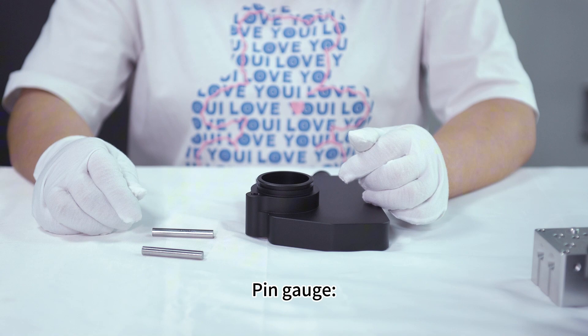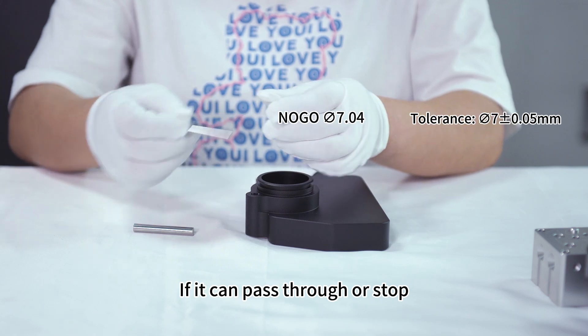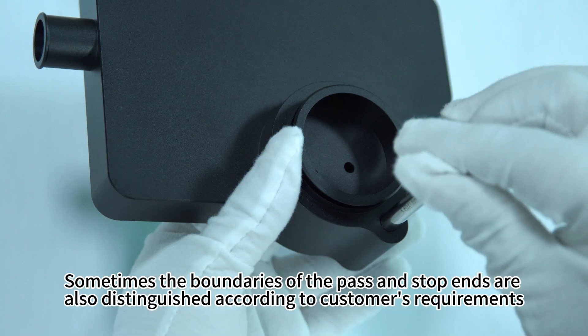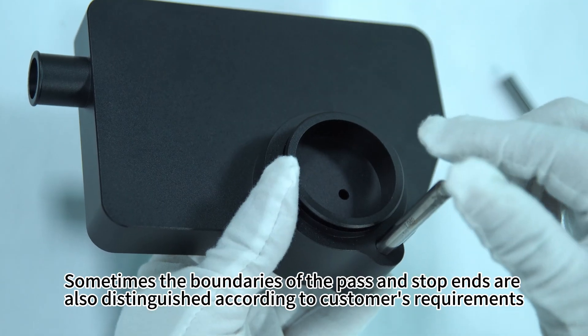Pin gauge. The pin gauge is divided into a pass end and stop end. If it can pass through or stop, the hole is okay. Sometimes, the boundaries of the pass and stop end are also distinguished according to the customer's requirements.